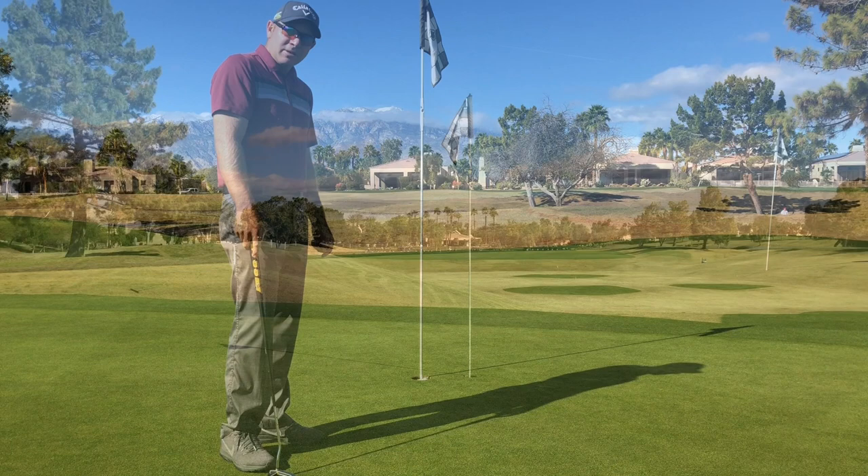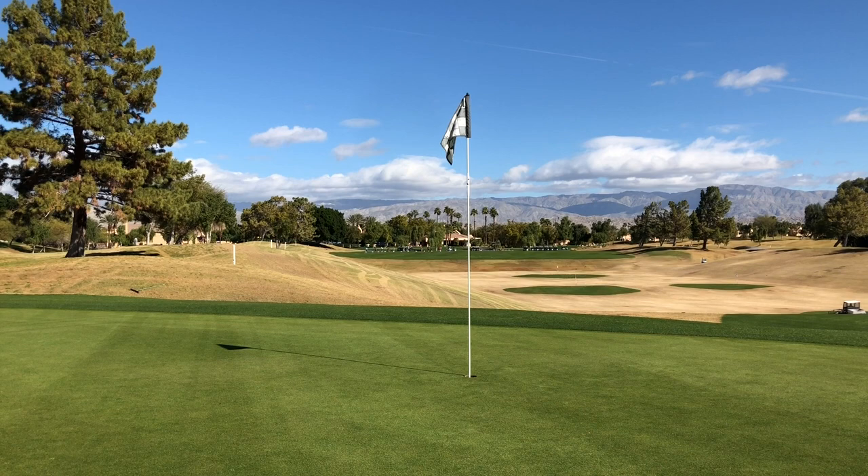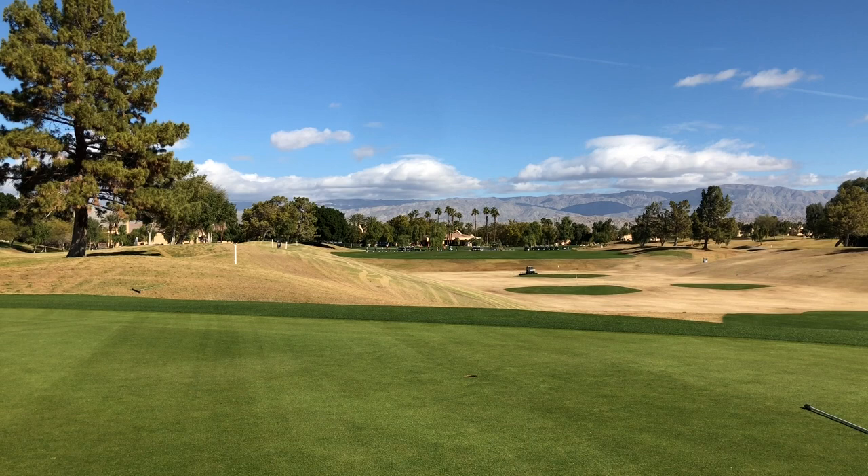Here's the flagstick 20 feet away. Leaving the flagstick in on longer putts helps with depth perception. Same location, 20 feet away without the flagstick — just notice there's absolutely nothing to compare distance to or depth-wise. All you have to see is just a tiny hole out there.